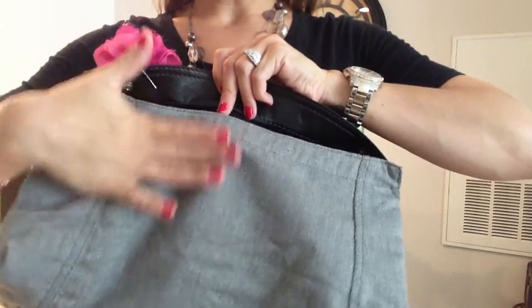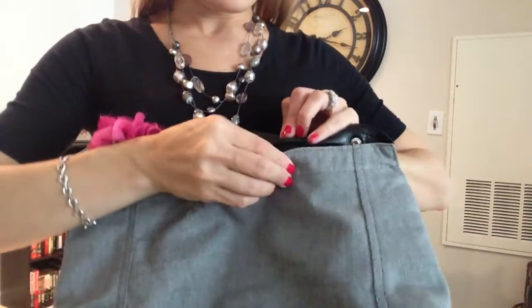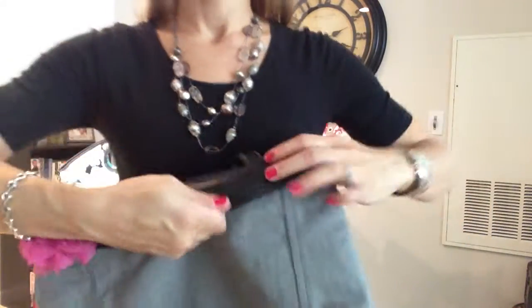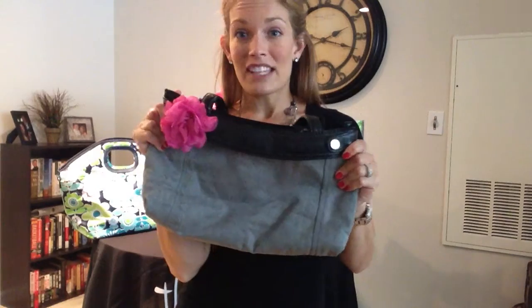All you would do is slide off the skirt and slide on a new one, and you would have a brand new look every day, all for $15. You can't even get a good purse at Target or Walmart for $15, so this is going to be a fabulous investment.